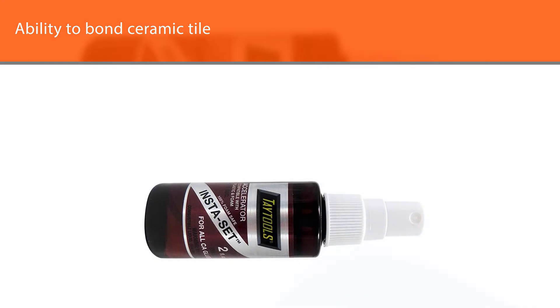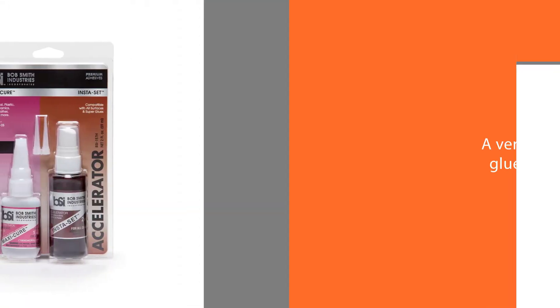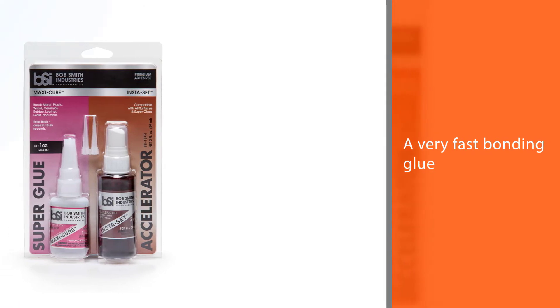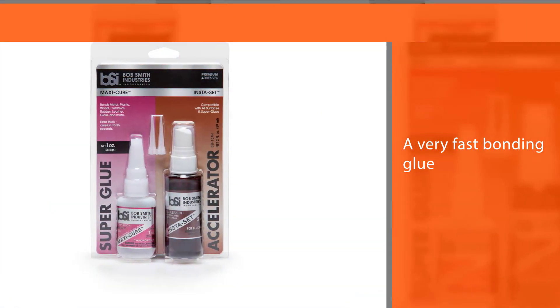This is a very fast bonding glue that bonds in about 30 seconds flat, and it's made to be quite thick so it doesn't run off. Combined with this, you also get a bottle of Insta Set, which when applied causes the glue to set instantly.